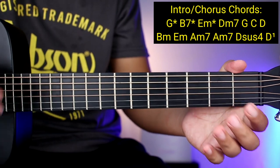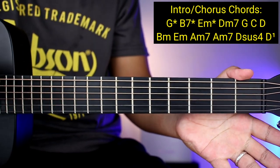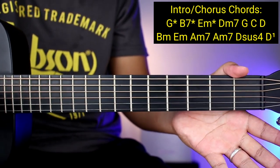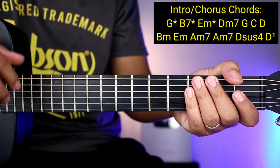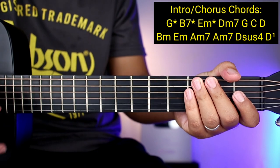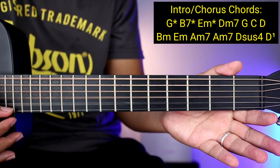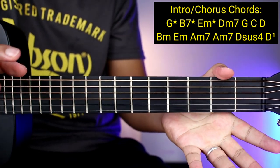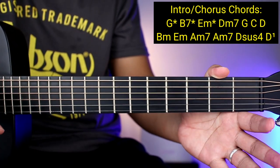So ganon nakadali yung mga chords ng intro at chorus. So paano naman yung ating plucking pattern para sa buong kanta? Ang lagi nating numbering sa ating pagtuturo ay number ng string para mas makuha nyo kaagad — so 6, 5, 4, 3, 2, 1. Ituturo ko muna sa inyo yung may asterisk kasi pag meron kayo nakitang asterisk, ganun na yung pagplucking nya para sa buong kanta.